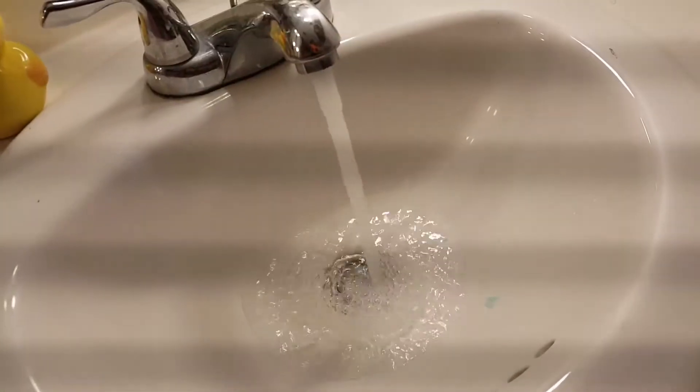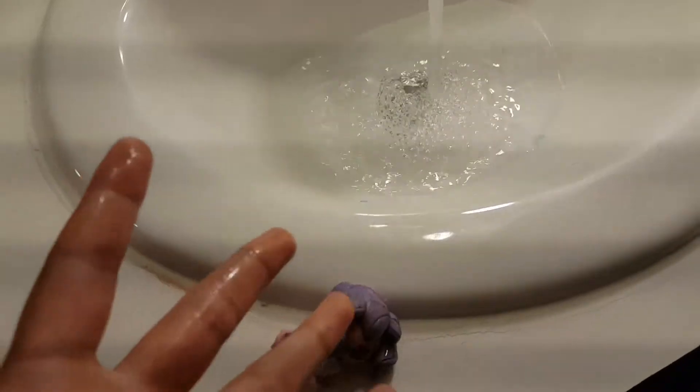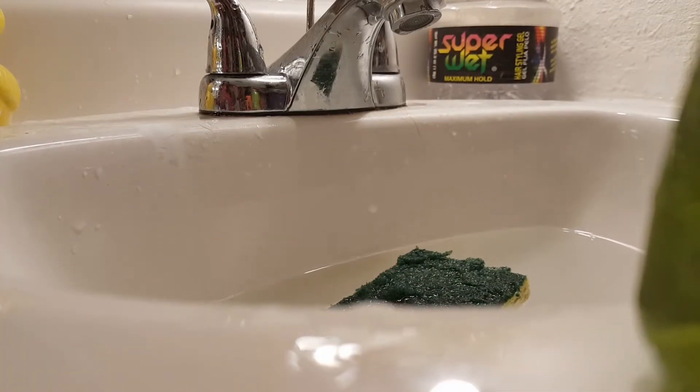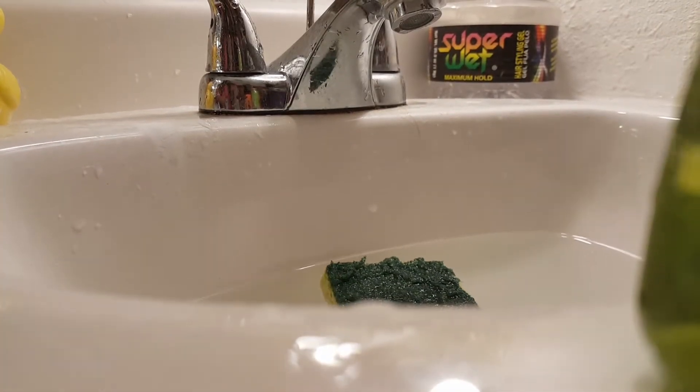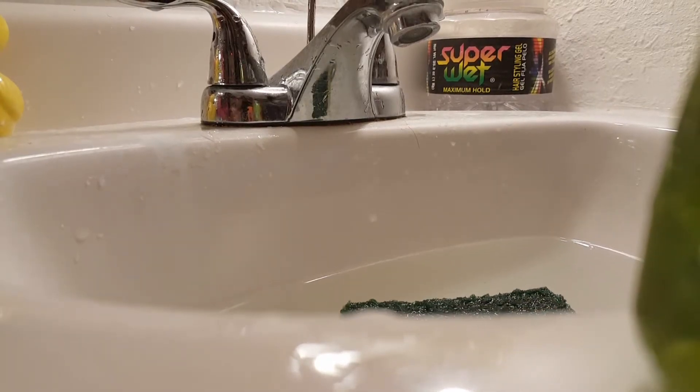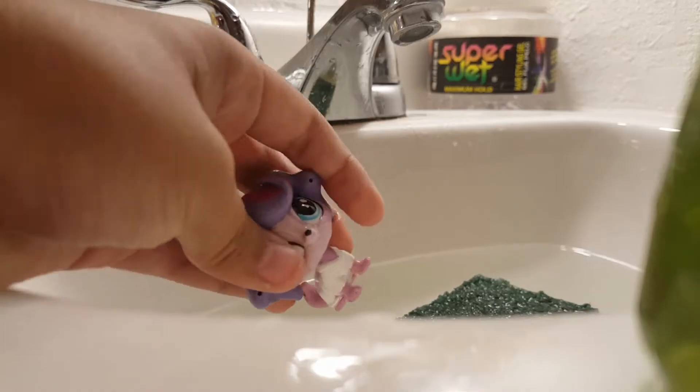This is not the first time cleaning an LPS, right? Oh I touched it! Okay guys, stop it, don't try to budge it again. This thing just fell. Anyways, we're gonna be cleaning this LPS.